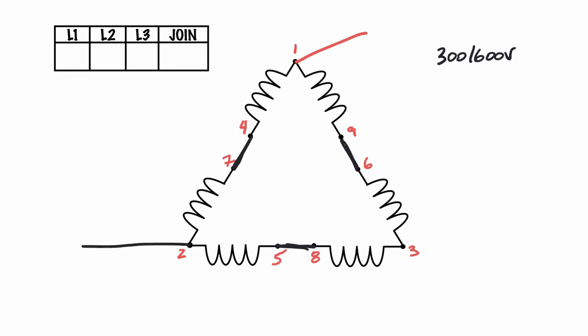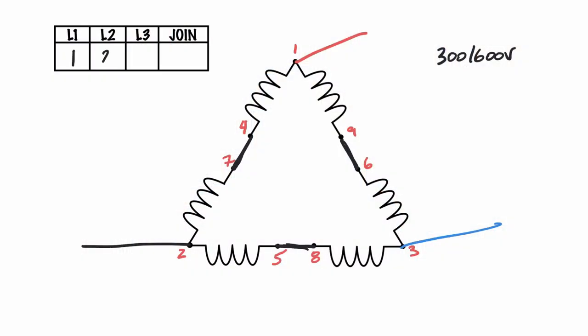Then we connect line one to terminal one, line two to terminal two, and line three to terminal three — and we're done. So to summarize the high voltage connection: line 1 → 1, line 2 → 2, line 3 → 3, then join 4 and 7, join 6 and 9, and join 5 and 8. Make those connections with wire nuts, Marettes, or whatever you prefer. That's your series connection for the higher voltage.